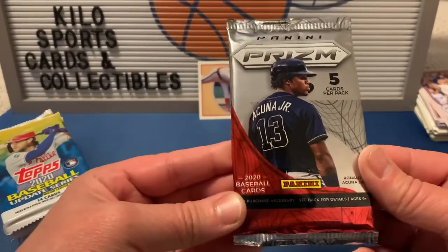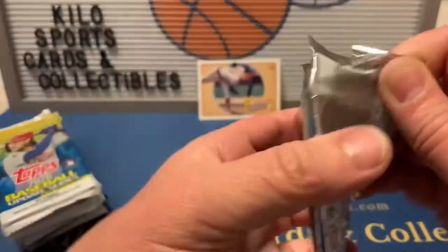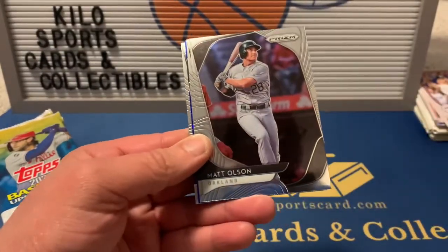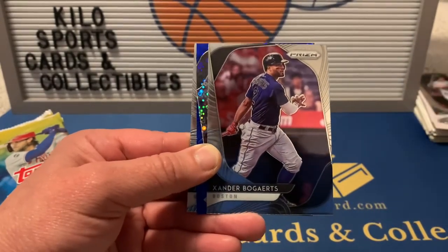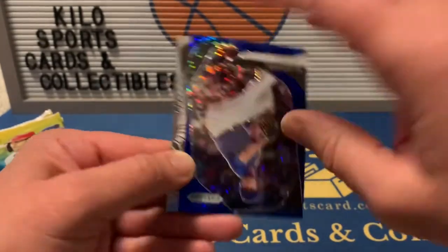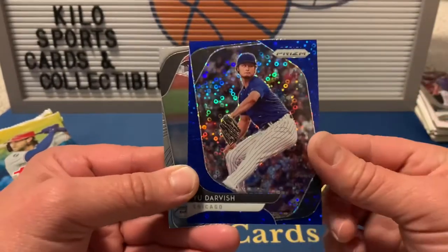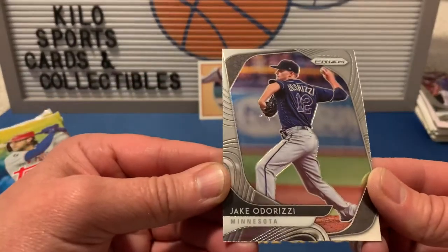Now 2020 Prizm baseball. We got a Dylan Cease rookie, Matt Olsen, a blue Yu Darvish Fast Pitch insert — that's numbered out of 199, so kind of a cool insert — Xander Bogaerts, and Jake Odorizzi.